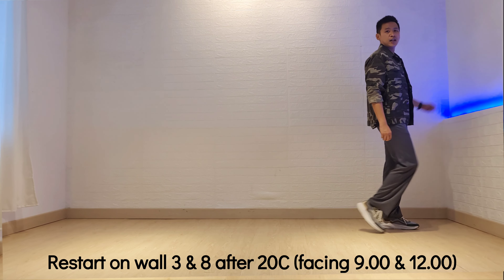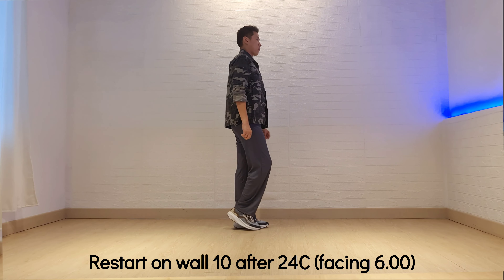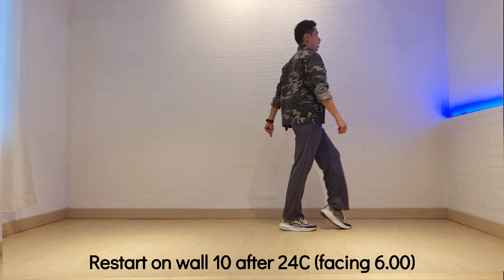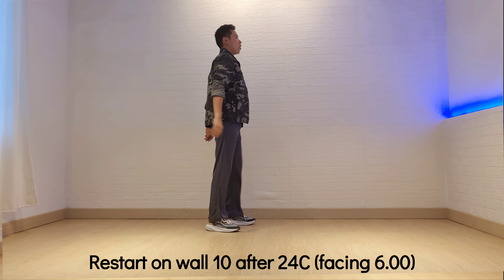2, 3, 4, 5, 6, 7, and 8, 1, 2, 3, 4. This is the end of 20 counts and restart 1,